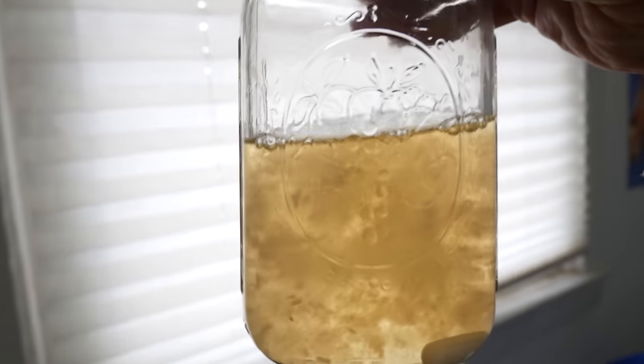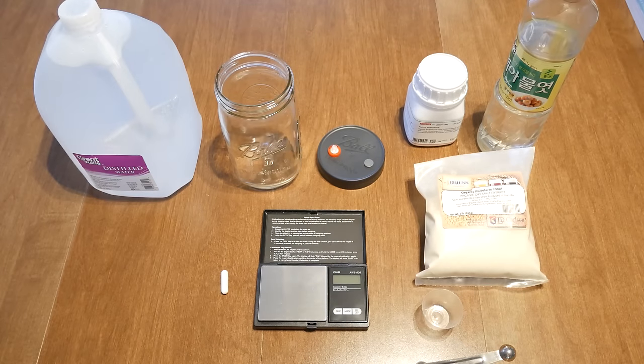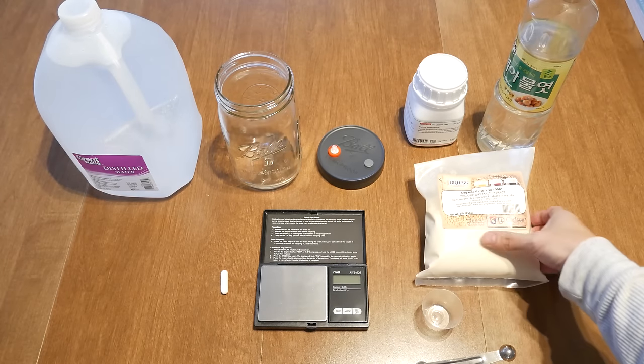I still recommend you test your cultures out on agar petri dishes to make sure they're clean. Anyhow, let's dive right into this — I'll show you guys what you would need to make this recipe.